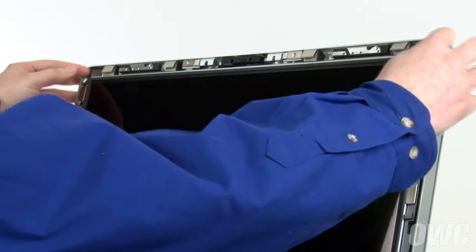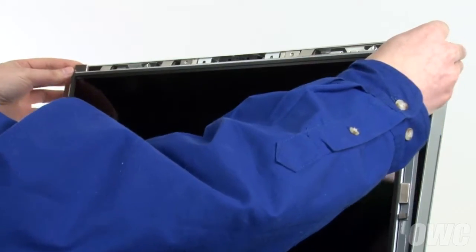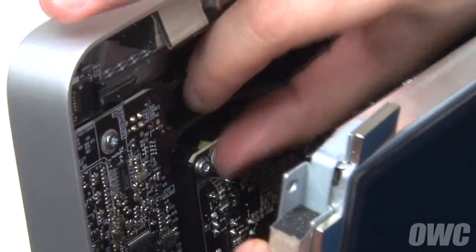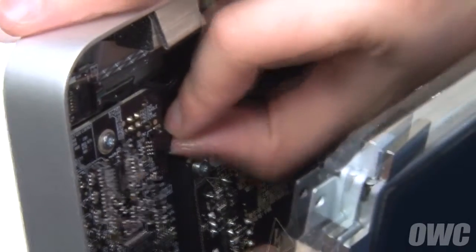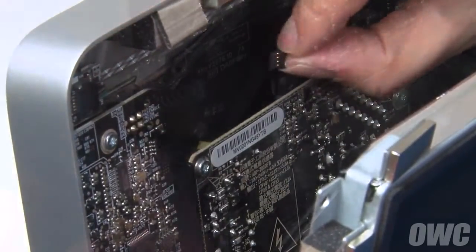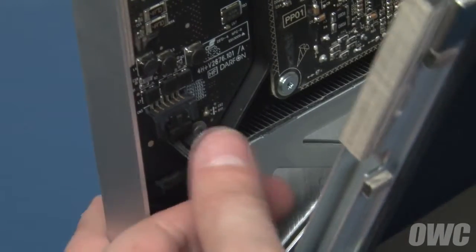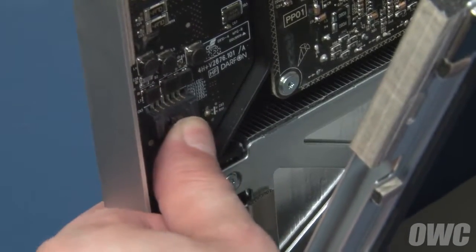Then, being careful not to touch the screen itself, gently pull the screen forward until you can see the vertical sync cable in the top left corner. Detach it by sliding it from its connector by the tabs. Below the vertical sync cable is the backlight power cable. Detach it by pushing on the release tab and sliding the connector downward.